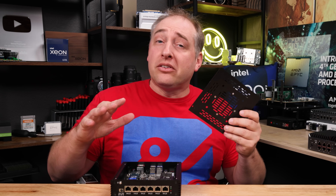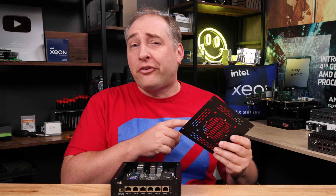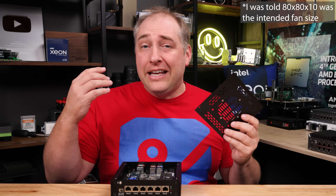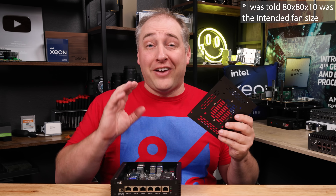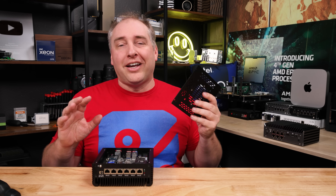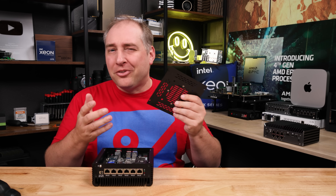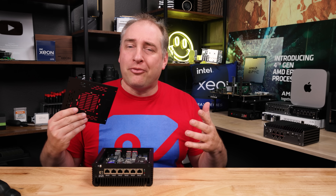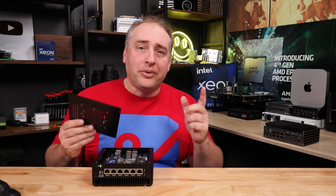One thing I will note is that just because of how this chassis is configured, if you do have a fan, you need something like an 80mm by 80mm by 10mm fan, and those are actually pretty hard to find good ones of. So I'm going to warn folks that if you do want to put a fan in here, your options are going to be a little bit limited. I just kind of feel like, especially if you're going to try doing a very high-performance system in one of these, you'll probably end up wanting a fan.